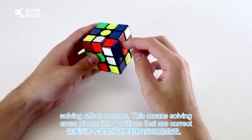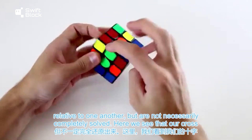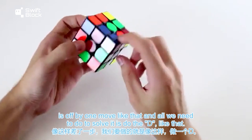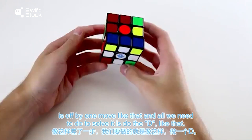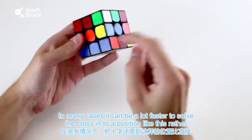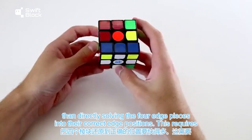Solving offset crosses means solving cross pieces into positions that are correct relative to one another but not necessarily completely solved. For example, here we see that our cross is off by one move, and all we need to do to solve it is do a D move. In many cases it can be a lot faster to solve the cross into an offset position rather than directly solving the four edge pieces into their correct positions.